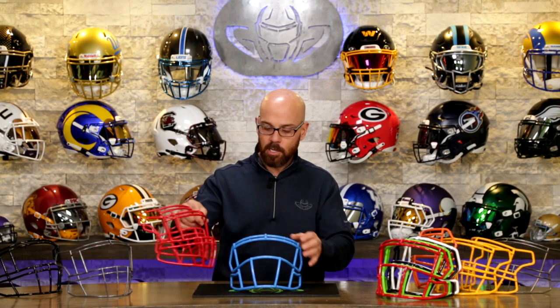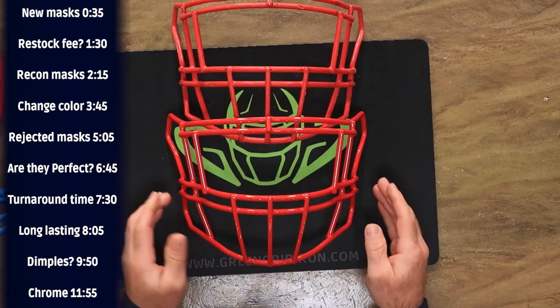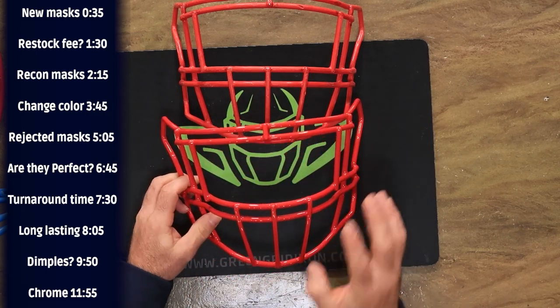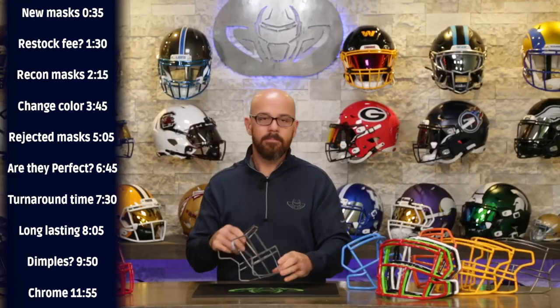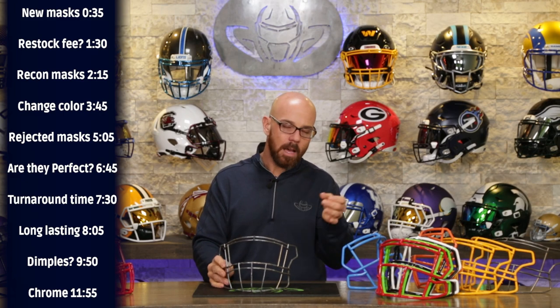These face masks are football helmet face masks — they're not going on space shuttles, so they're not built to SpaceX, Tesla, or NASA-level specs. Sometimes masks vary: eye guards can be in or out a quarter inch, upper bars might have a little tweak. That's very normal, brand new out of the manufacturers — they just vary. They're still fine. They're pieces of metal, built with quality, but you have to expect a little less than museum-level quality.